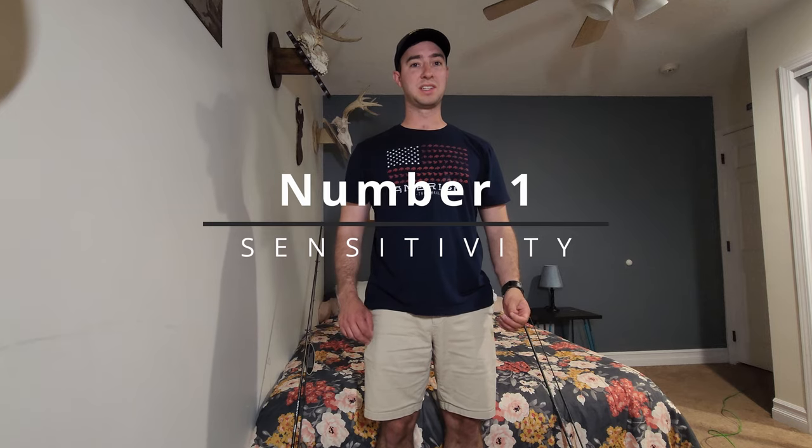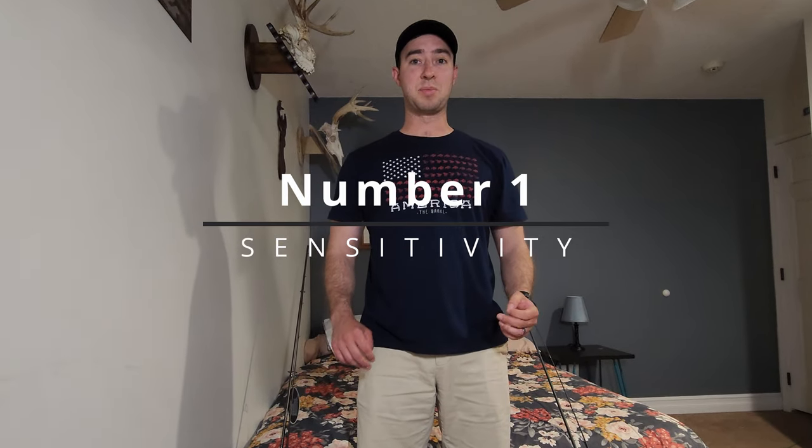Noodle rods are very sensitive to bites and takes. It's amplified along the length of the rod. The longer the rod, the more you're going to feel each individual hit and take on your fish.